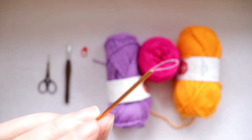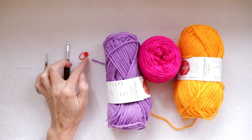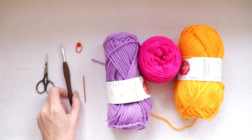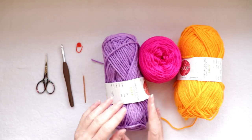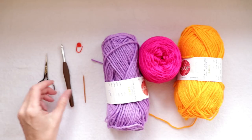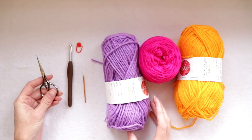I will have a link for that in the description box below. A stitch marker is always handy — if you don't have one you can use a bobby pin, a safety pin, a paper clip, or just a little piece of yarn. Crochet hook — whatever goes along with your yarn. The bigger the hook the softer and more loose your stitches will be. I'm using a six millimeter, and you'll also need a pair of scissors.